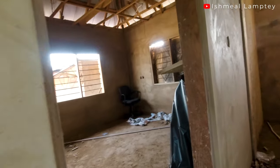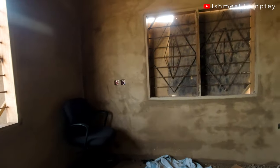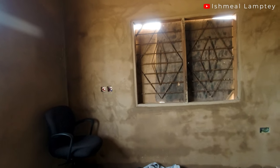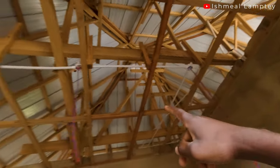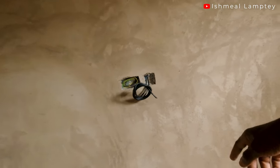In the bedroom there's a switch here and also a switch by the bedside, so you can easily turn off the fan and light without getting up. There's a fan in the middle and two lights as well. The TV cable drops out from here. There are four sockets in the bedroom — one at the top, one down, one here, and one here.